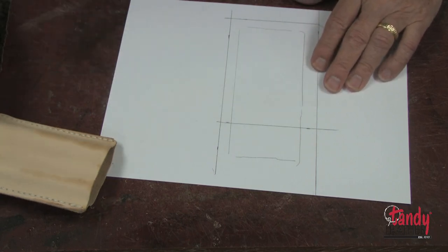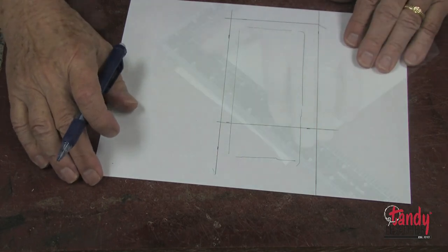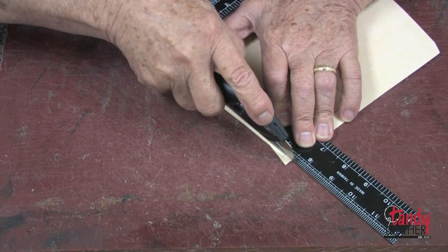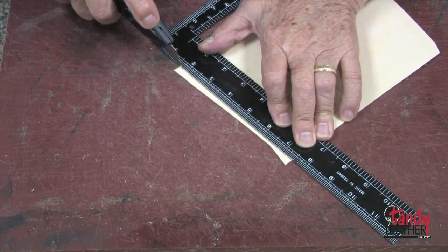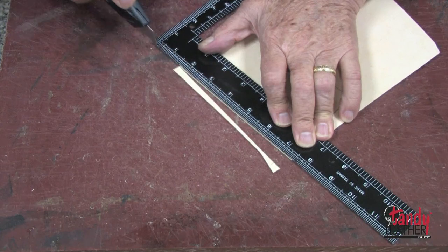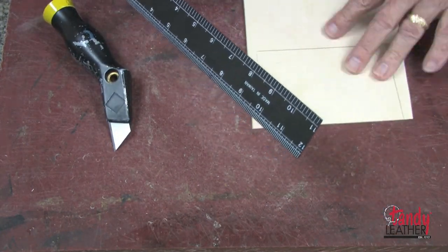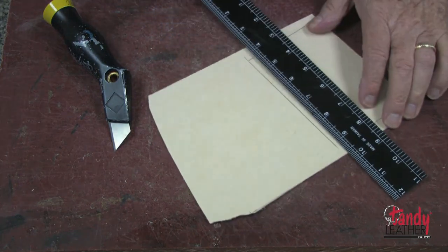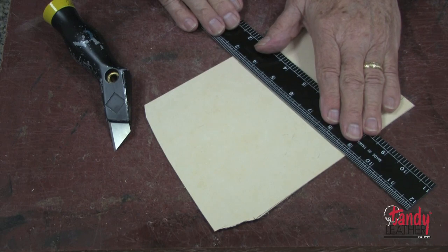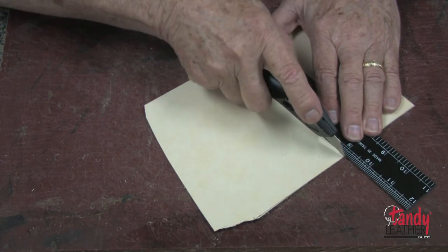I will take the material I'm going to use for a template — I'm now using some bag stiffener. I like to use this for cutting templates because it's quite durable and easy to work with. I will now cut out the rectangle for the bottom piece. We will be cutting two of these: one for the front and one for the back.